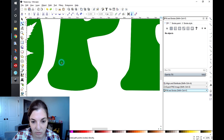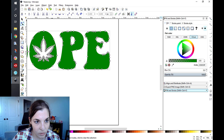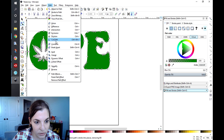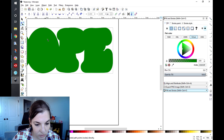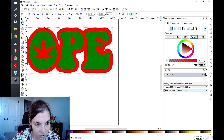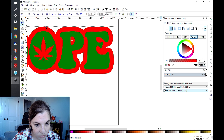I'm going to do that again quickly. Change that color to red and make sure that the offset is touching the design. And we're good. Again, go to Path, Object to Path.